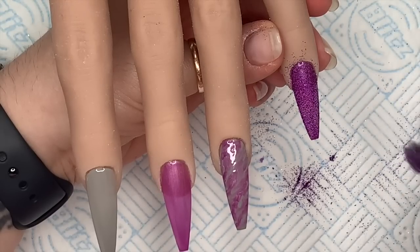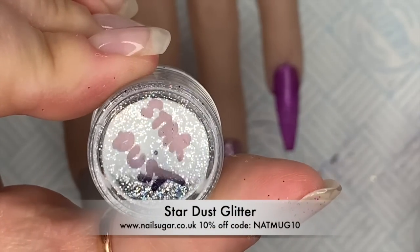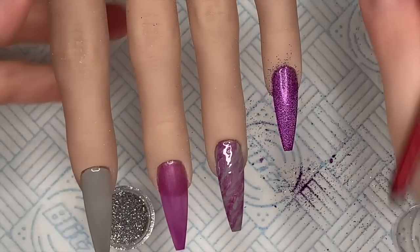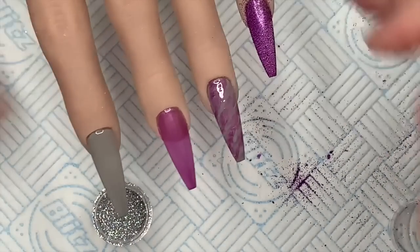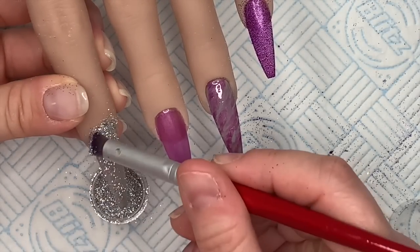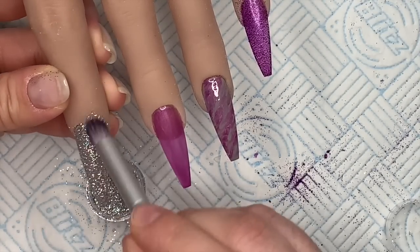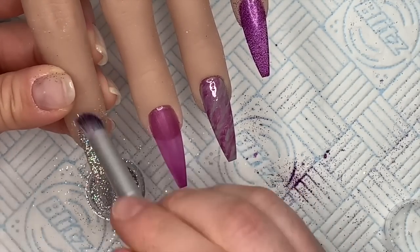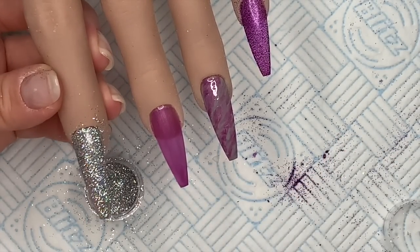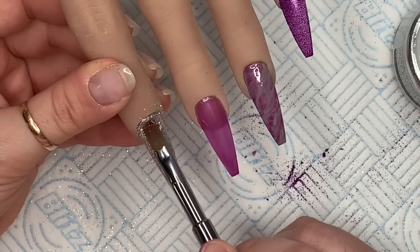On the index finger we're going in with the most amazing fine silver holographic glitter called Stardust. If you want to get 10% off any Nail Sugar glitters, you can use my code NAPMUG10. I also have a 10% discount code for the Little Nail Shop — so if you want to buy any Bling Line or Neo Nail products from their website, you can also use code NAPMUG10. All links and discount codes will be in the description box below.